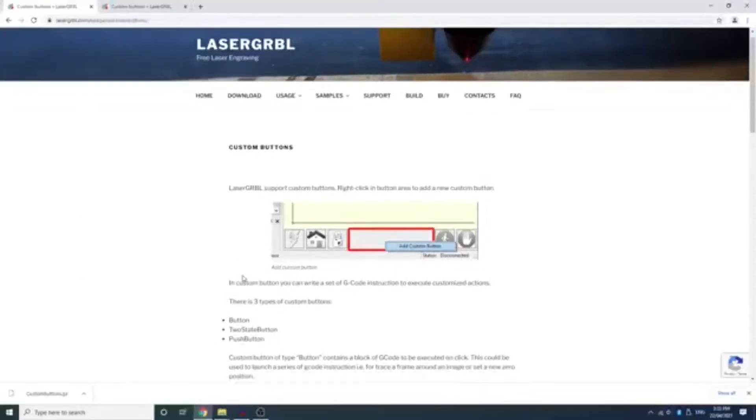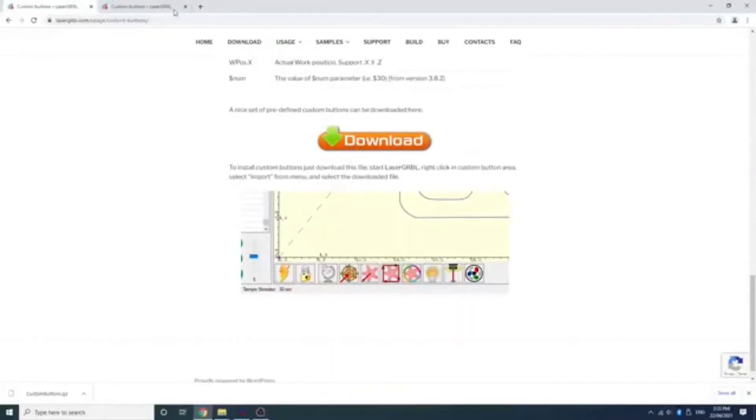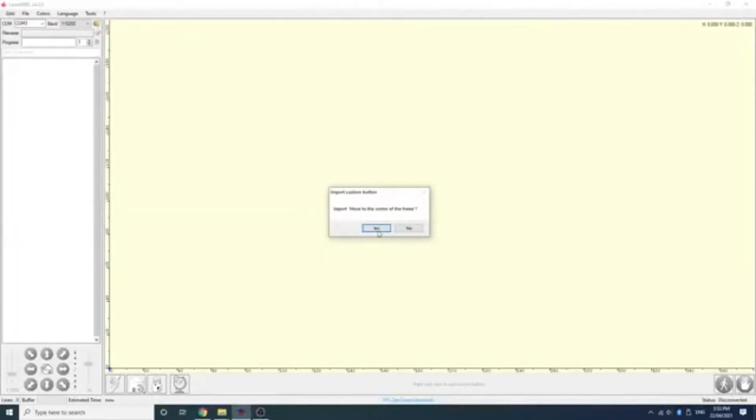To operate my laser engraver, I use LaserGRBL. I'd recommend this software to any CNC hobbyist searching for a simple and free laser engraving software. It's a must to add the custom buttons to this software — I find it a little baffling that these features aren't included in the default installation, but they aren't hard to add. It's a quick download from the LaserGRBL website, and a right click in the button area to install.